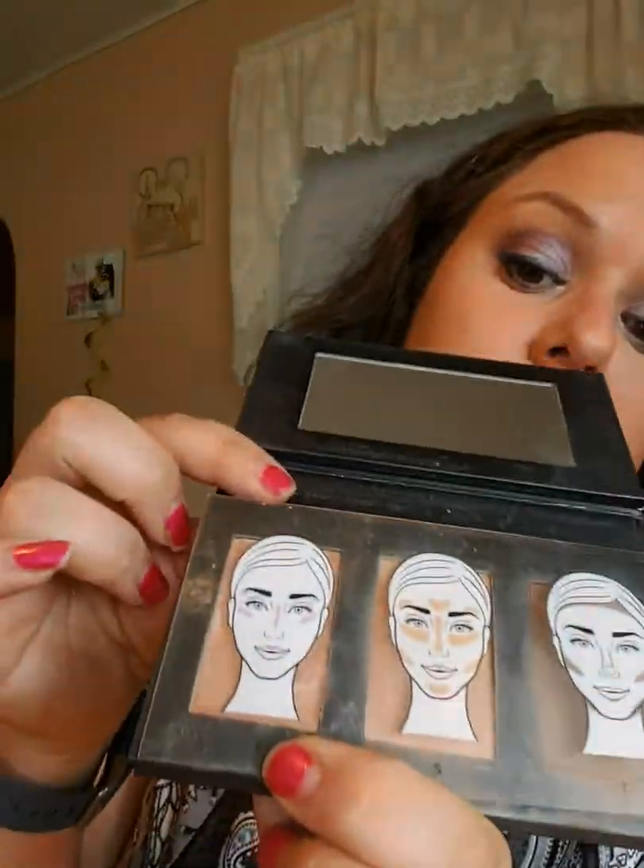And then I'm going to do right under where I did the first one. Now I'm going to do number three — this is a highlighter. I'm going to go right down the bridge of my nose. I didn't blend it, that's why it looked too shiny. All right, now I'm going to do here and here — right under my eyebrow and right above.